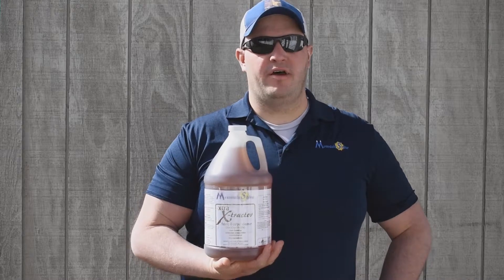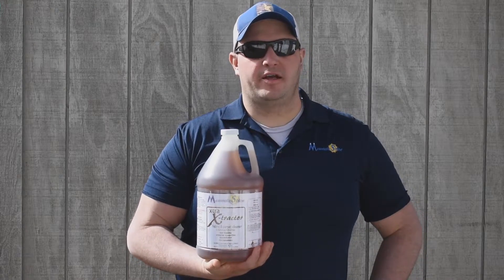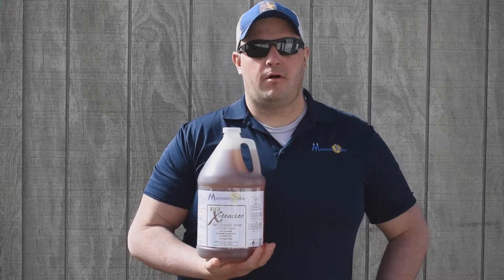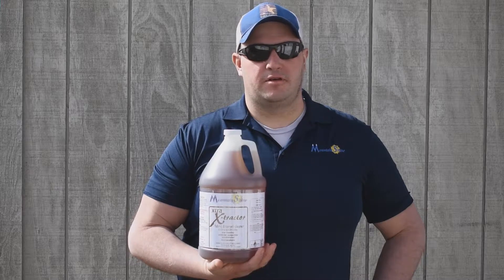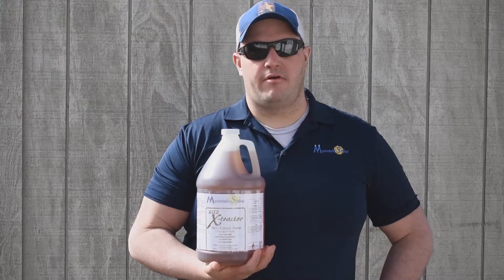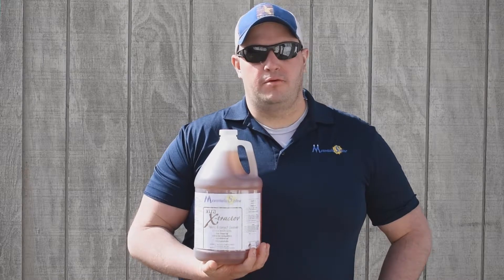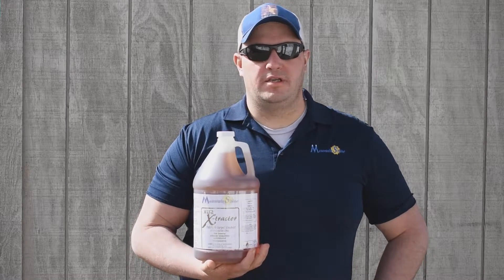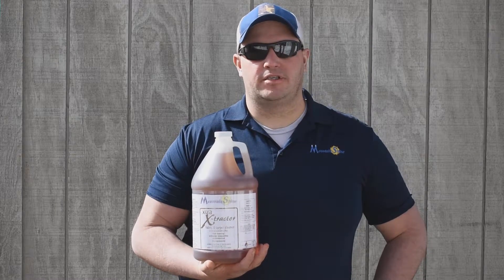Hey everyone, this is Anthony from Shin Valley Supply Company LFC. In this video we will be using Mountain Shine Extra Extractor Fabricant and Carpet Cleaner Concentrate. It is specially formulated to leave fabric surfaces soft, clean and very fresh smelling. This tutorial will show how we use this product to shampoo seats and carpets. Keep watching for a detailed step-by-step process and some very highly satisfying upholstery extraction footage.